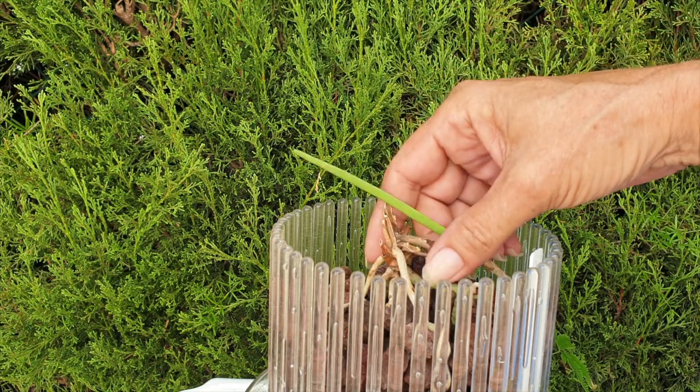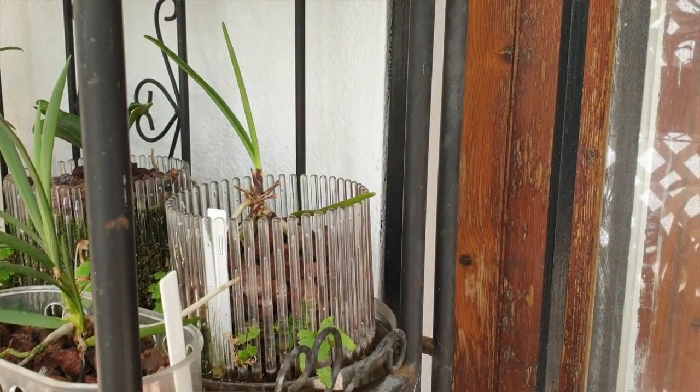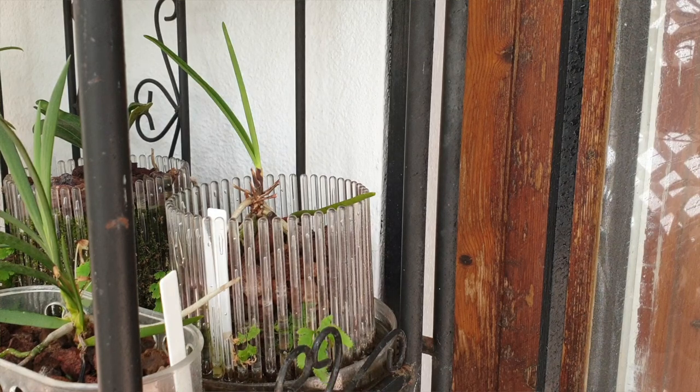This orchid unfortunately did not make it because I was misting the mounts along the wrought iron fence where I've got all the mounts. They get misted three, four, sometimes five times a day. This orchid was positioned at a perpendicular angle on another shelf with a lot of airflow. Unbeknownst to me, residual mist kept hitting her. I had no idea until one day I put a camera there to film it — and sure enough, Van der Glossom got hit with mist and she didn't appreciate it.